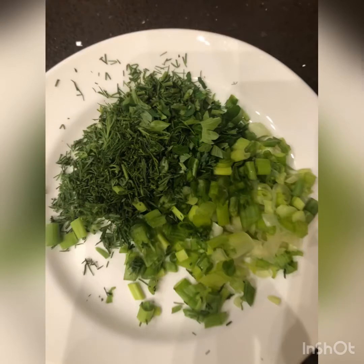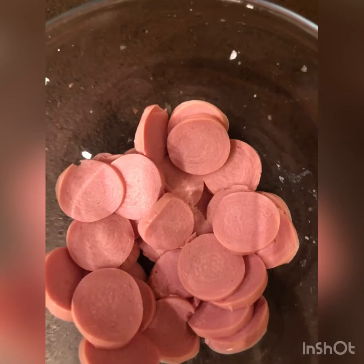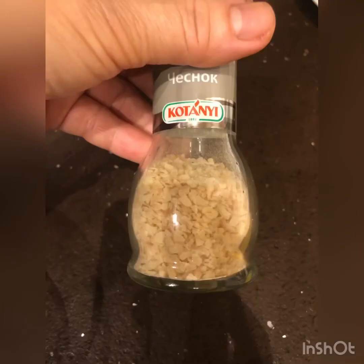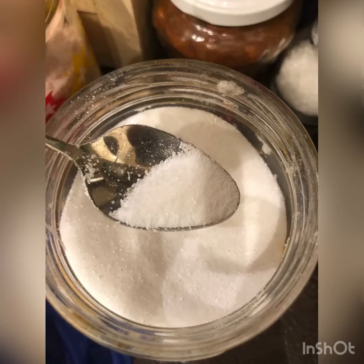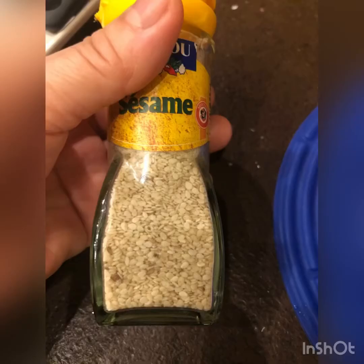You can use herbs, you can use ham or any meat you want. Ground garlic, ground pepper, salt, sesame.